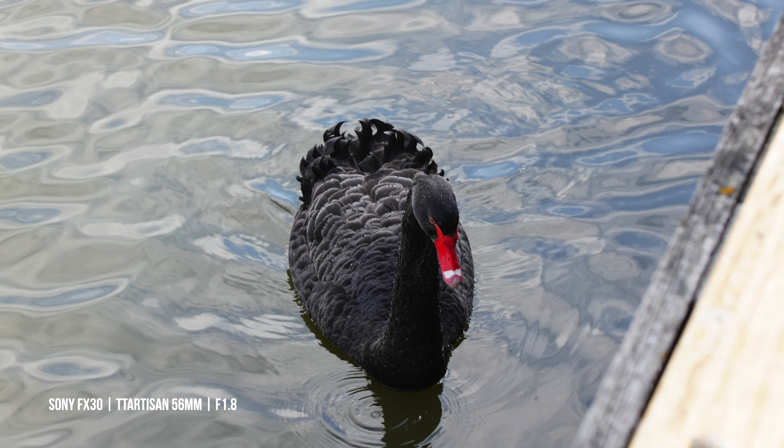Let's do a side-by-side comparison with the TT Artisan lens at f1.8 against the Sony Zeiss 55mm f1.8, both at f1.8. I'll jump between these shots so you can get a good sense of how they compare. The Zeiss lens is legendary when it comes to shooting video and has a really premium look to it, but it'll be interesting to see if there's a huge difference between a lens that costs around $800-900 in Australia versus one that's about $250. Let us know if you can see a huge difference.